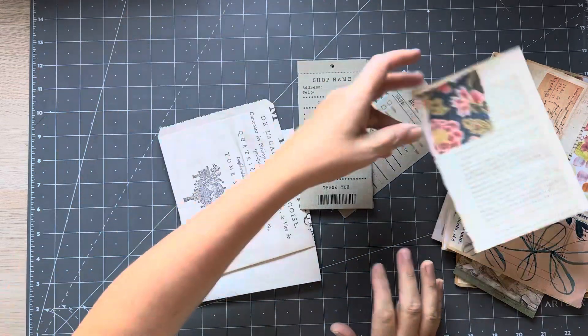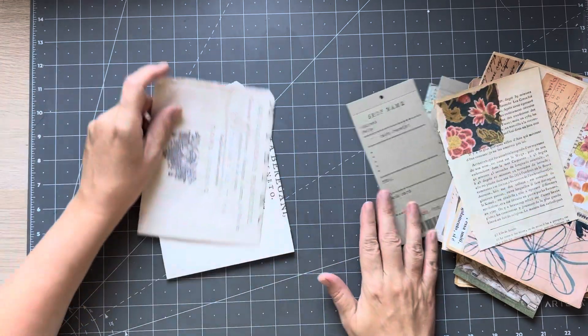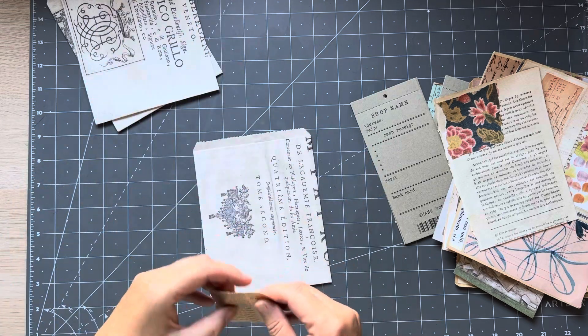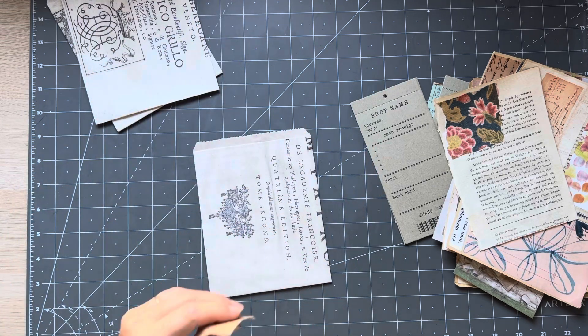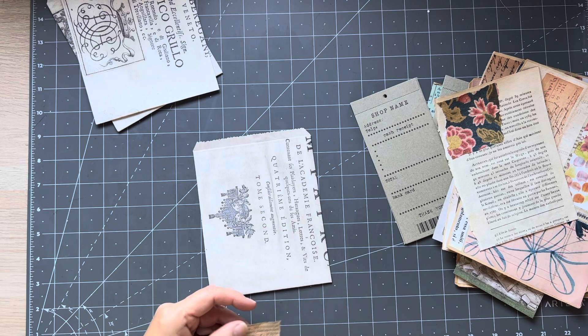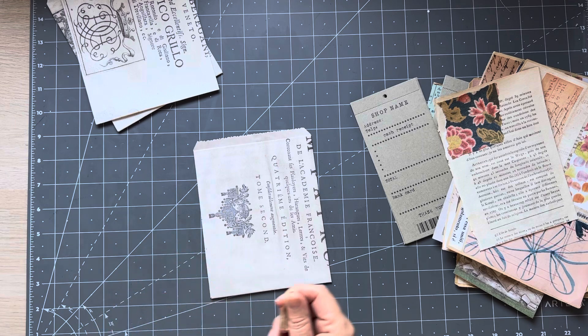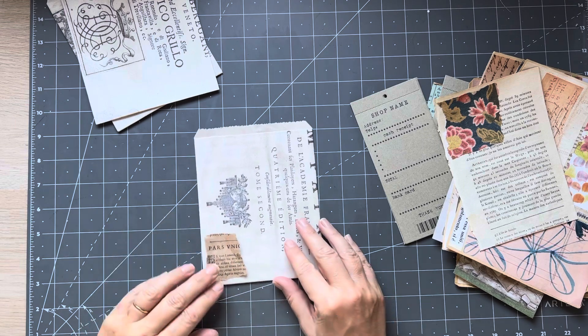So how is everyone? I hope you're well. We are well, and I just spent the morning tidying up my mess because I was in a big mess, especially after yesterday. I couldn't even come in here, it was terrible.